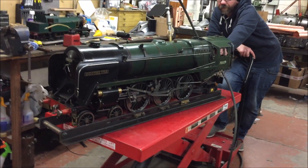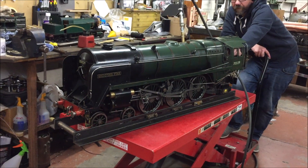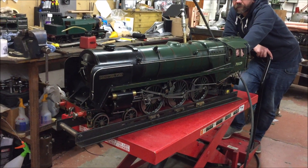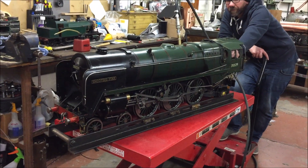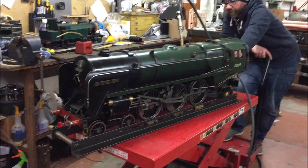Hi Simon, we've got your Britannia back. It did have work on that regulator so it needs to bed in a little bit, but it is holding tight. Sean's going to run it up for you now on compressed air.